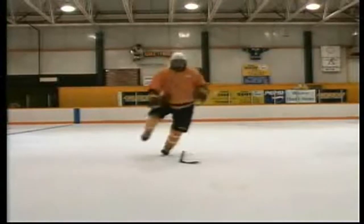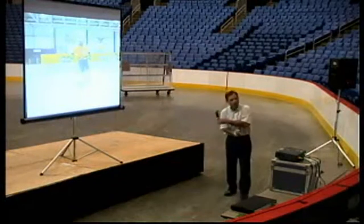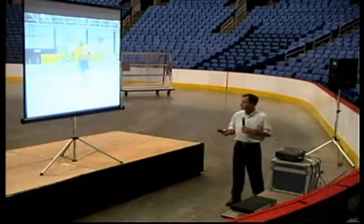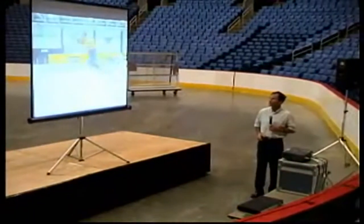Just kind of karaoke — karaoke I think it's called — just where one foot is on the ice at a time. As you cross over, again a coordination sort of drill.